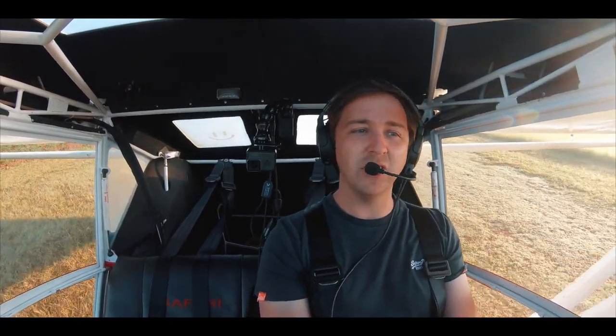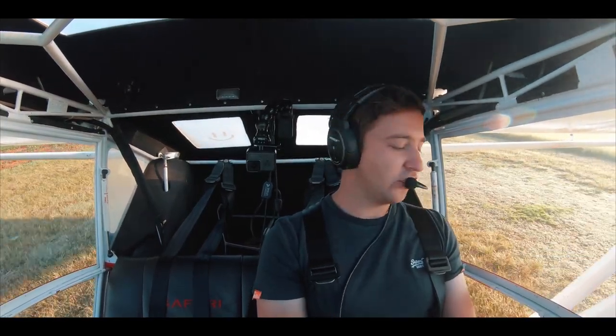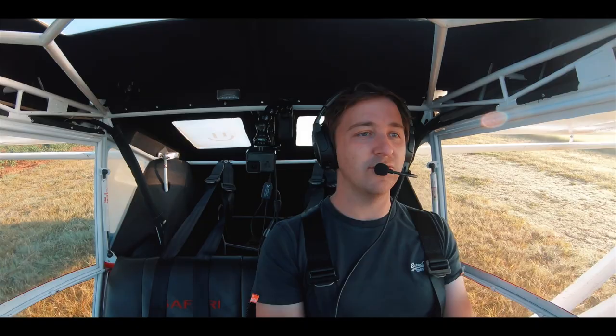I thought today would be a good day to do a review after a year of owning this aeroplane. This is a Safari with a Rotax 915 engine. I am very, very impressed in terms of the performance and basically the places that this aeroplane has taken me and the people that I've met, which I think is actually the most important part to all of this aviation stuff.